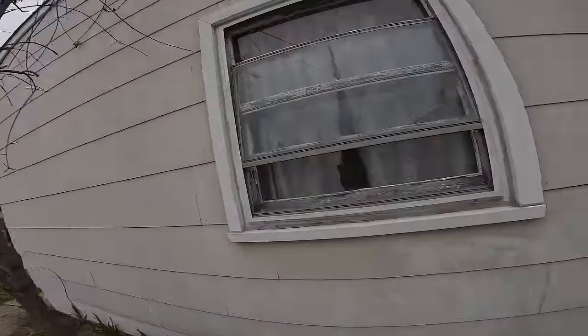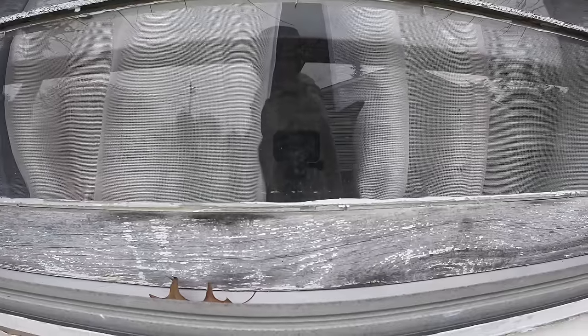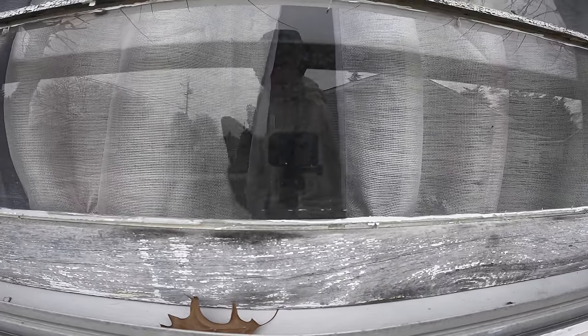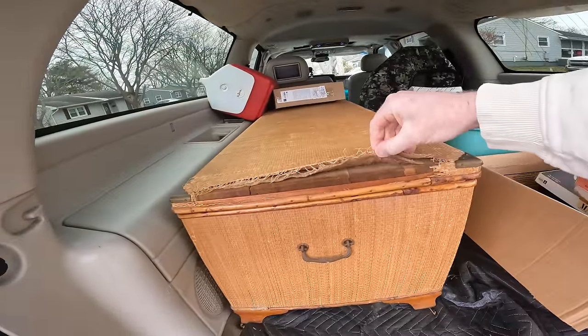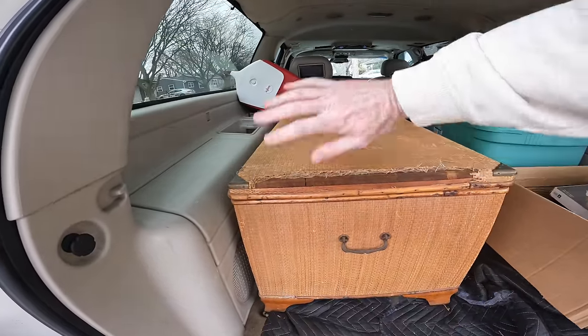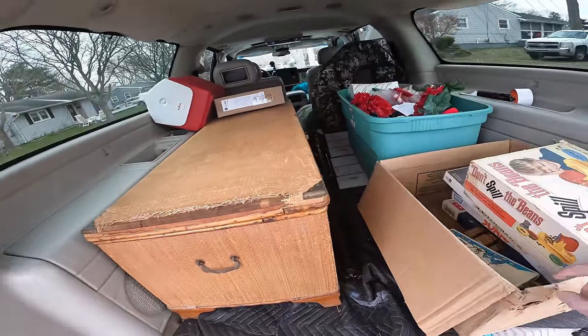I'm editing a video right now and I'm getting messages about this trunk. The first one I just messaged back saying I'll let you know. Then I got a second message asking for the dimensions of the trunk. One message doesn't get me excited, but two messages on the same product gets me excited. The trunk itself underneath all this — if they took everything off and refinished it, it's actually pretty nice.